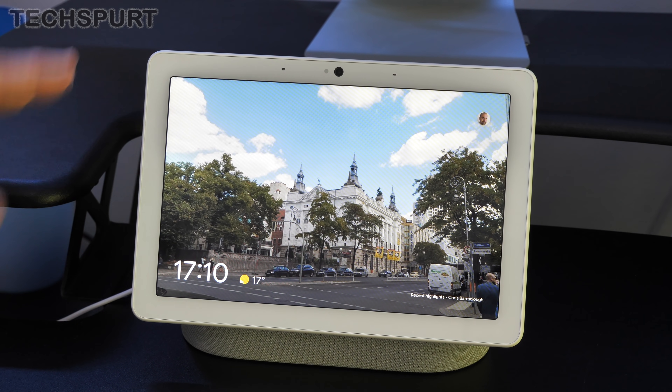You can also use the camera as a security camera for your home, with full motion detection. It can notify you by pinging your phone if it detects anyone moving around unexpectedly. You can also do continuous video recording — clips are saved for up to five days in the cloud if you pay £4 a month or £40 a year for the Nest Aware subscription. You can also pay a bit more if you want to save clips for longer.